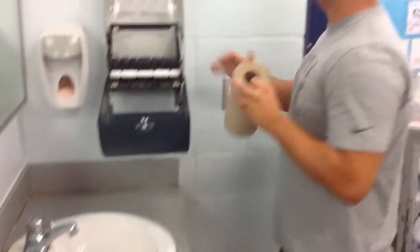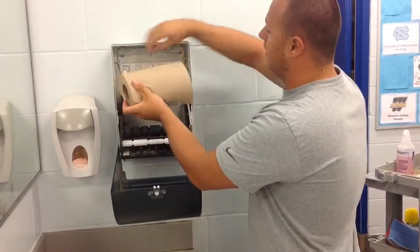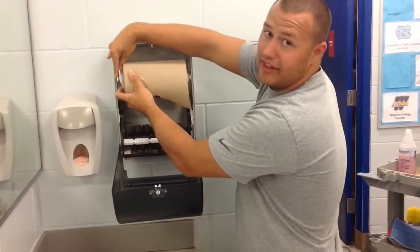When you put the paper towel roll in, you've got to put it between these two white pieces of plastic. You have to pull them apart. It'll fit right in there.